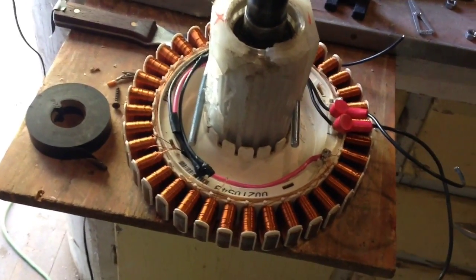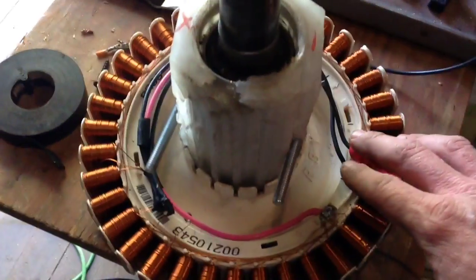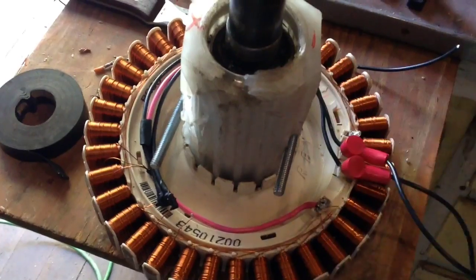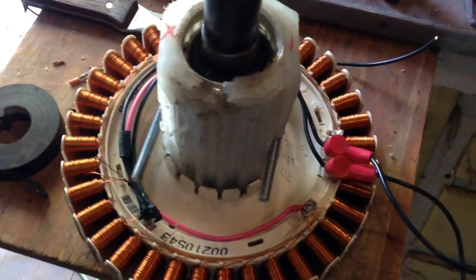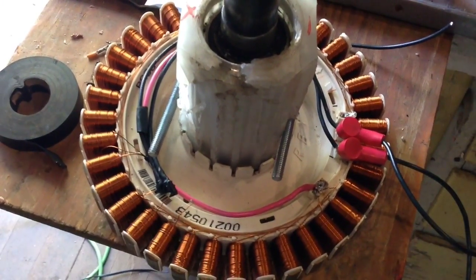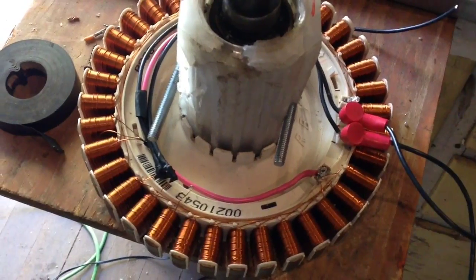Since this turbine spins a lot faster, I can get more amps by going back to breaking the coils down into three sets. I figured at a 10 mile an hour wind, I'd probably be hitting around 100 to 150 volts. Divide that down by three and we're in the 30 volt range, so we'll see what happens there.